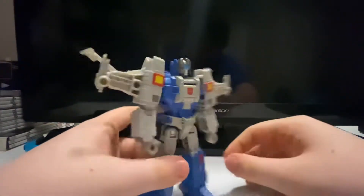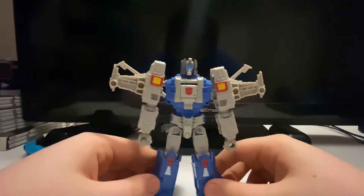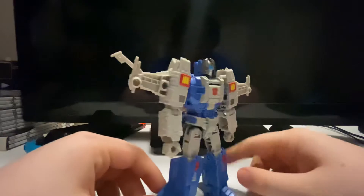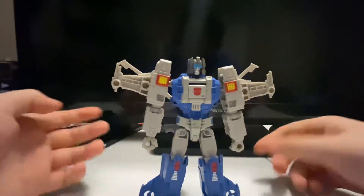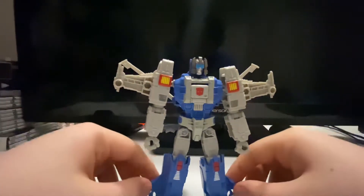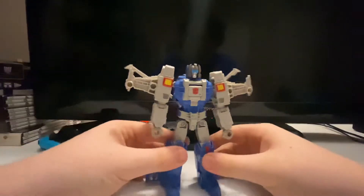I don't think my copy of this figure has any paint chipping that I can see, because I've transformed him a couple of times and I don't see anything wrong. Yours may vary, but I do like some pieces not being painted because of no paint chipping. Some people would complain about that, but it's just up to your opinion. I like this figure — this figure is awesome.